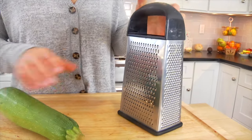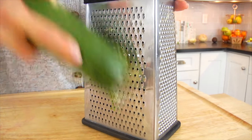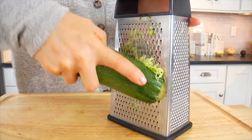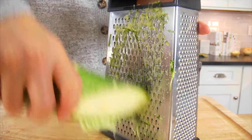Next I'm going to use a box grater to grate my zucchini. I'm going to need one and a half cups of grated zucchini, which is like one large or two smaller zucchinis. I like to use the smaller holes on the box grater so you keep the zucchini nice and fine, which ensures that you don't end up with any big chunks of zucchini in your bread.